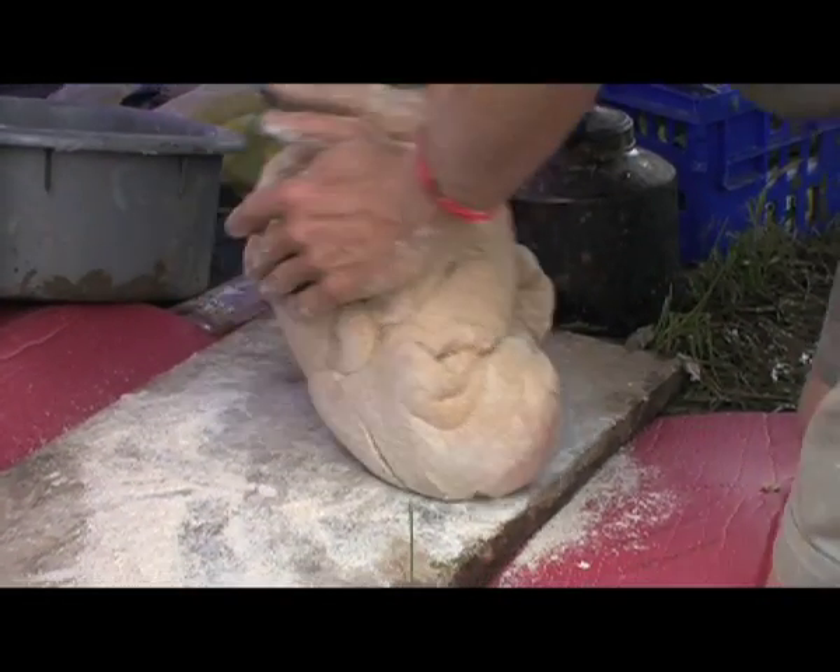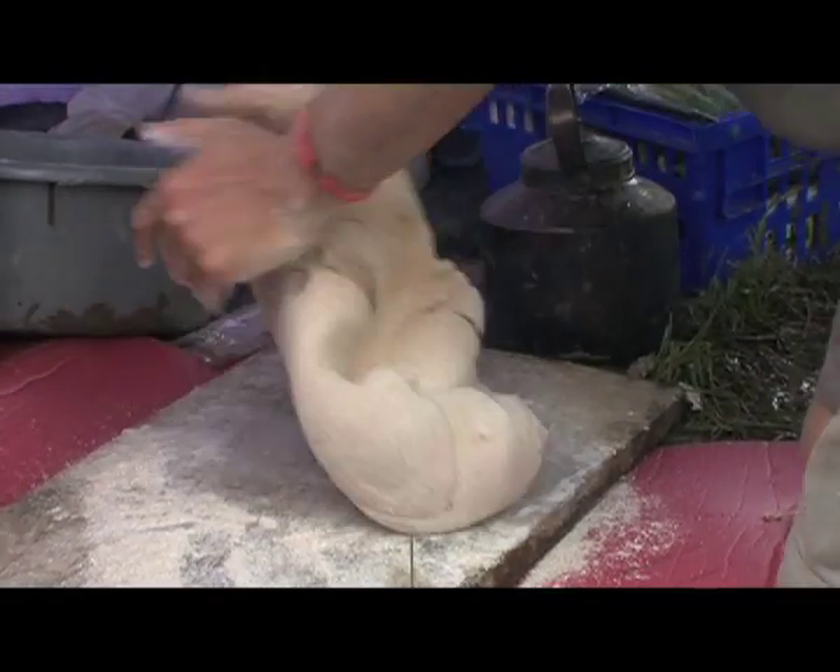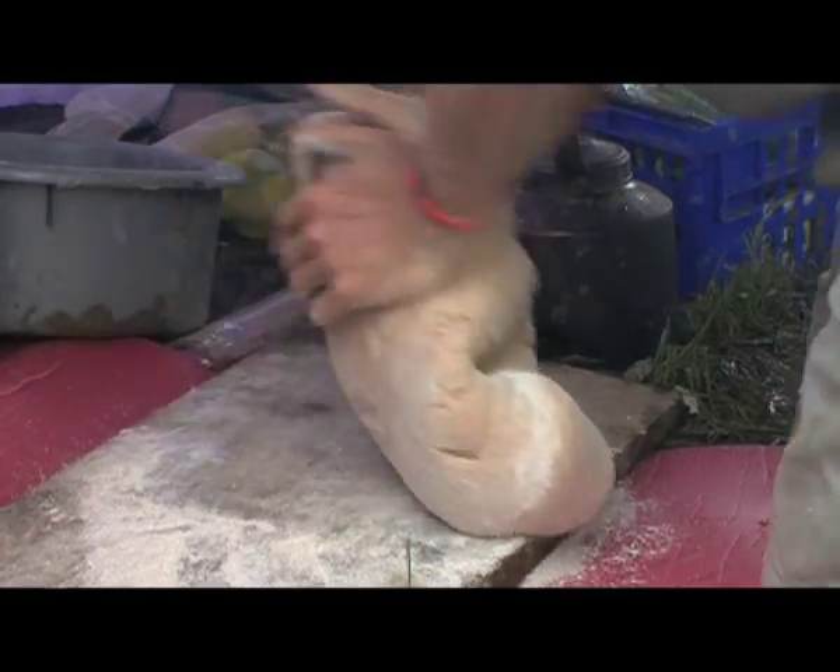You're not kneading air into it — it's the yeast that puts the air into it. Doing this is what makes a loaf of bread nice; it takes a bit of effort.